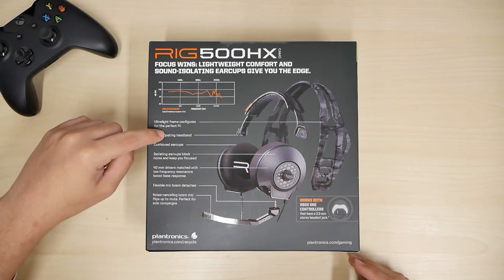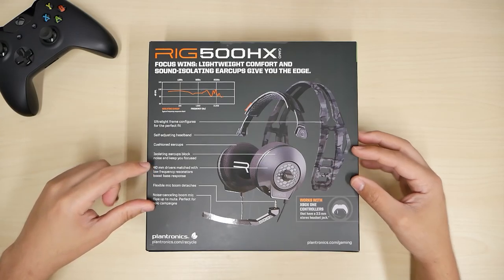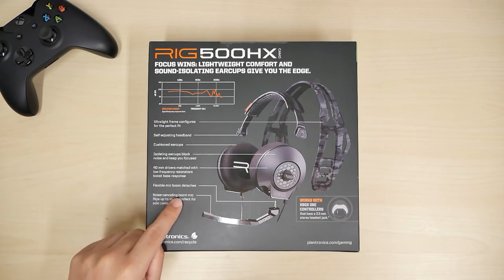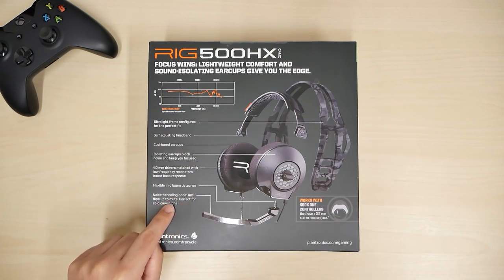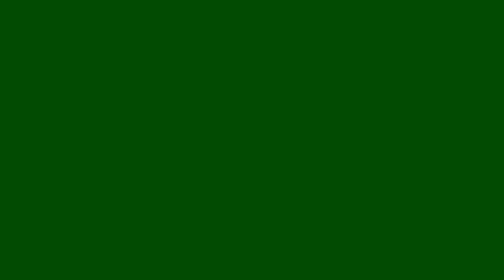Let me show you around the box. It features isolating earcups, noise canceling microphone, and works with Xbox One controllers that have a 3.5 millimeter stereo headphone jack. Ultralight performance with an audio frame that configures for the perfect fit. 40 millimeter drivers matched with a low frequency resonator to boost bass response, and the noise cancelling boom mic flips up to mute.